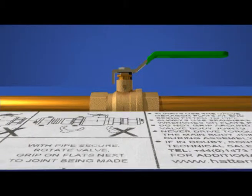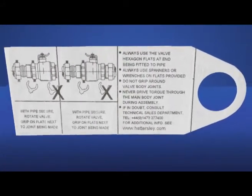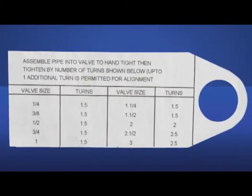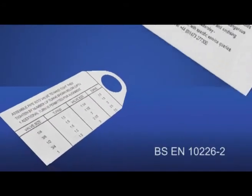Last but not least, to aid installation, the new installation tag is a valuable addition to the valve. Outlining best practice, the tag specifies the number of wrench turns needed according to size as specified in BS EN10226-2 for taper threads or compression pipe installation.